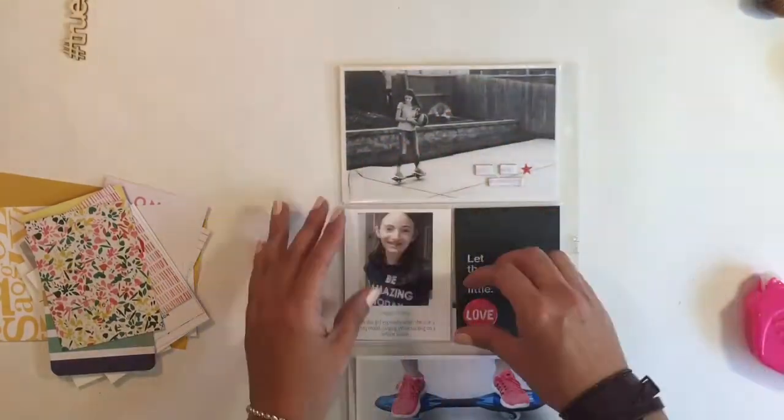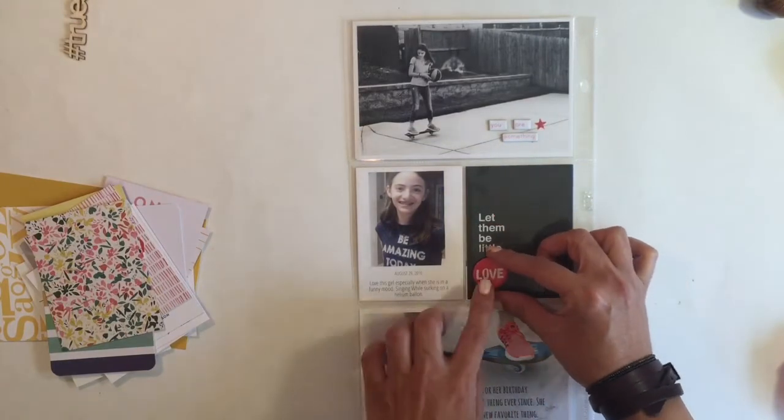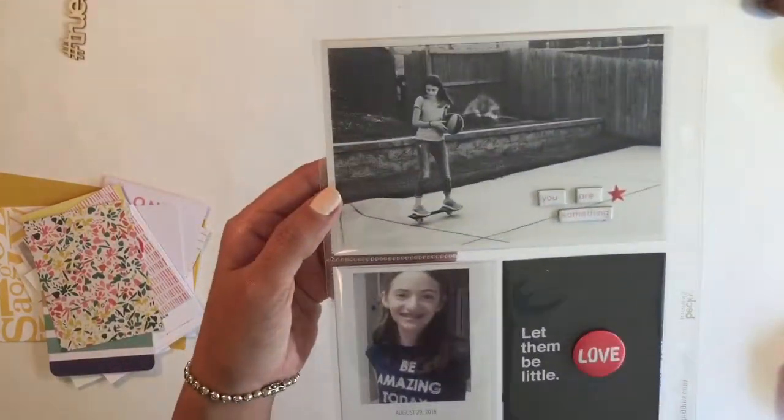So right here I'm done with this insert — well, kind of done. I'm trying to figure out where I'm gonna put that flair, but once I'm done with this insert we will start with my 12 by 12 page.